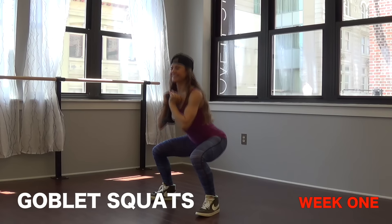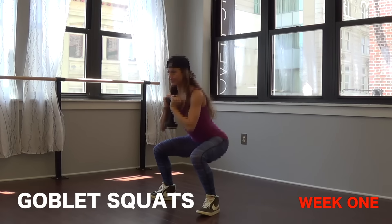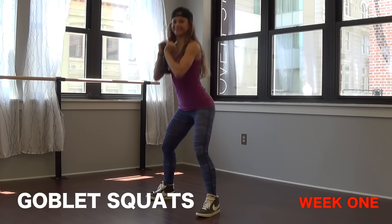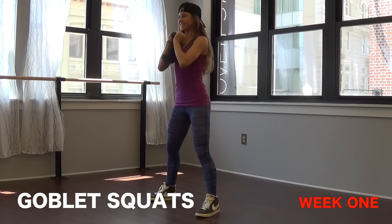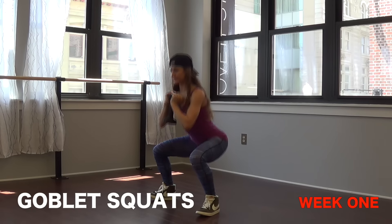With week one, the first exercise is going to be goblet squats. You will need a heavy weight for this. If you don't have a weight, that's okay — you can use a gallon of milk, something that's like 10 pounds. You want to hold it right underneath your chin, keep your chest lifted, core engaged, push your hips behind you into a squat, and then come back up squeezing your glutes on the way up. Maintain great form for that entire minute.